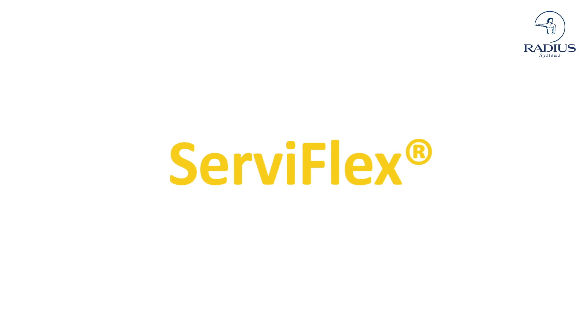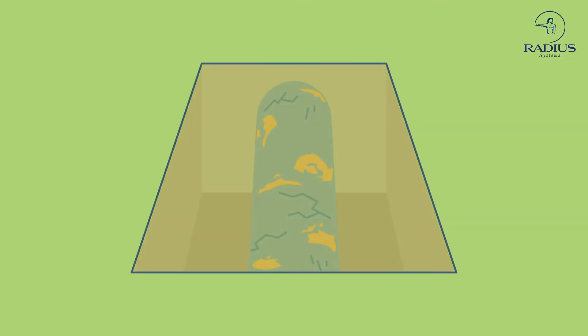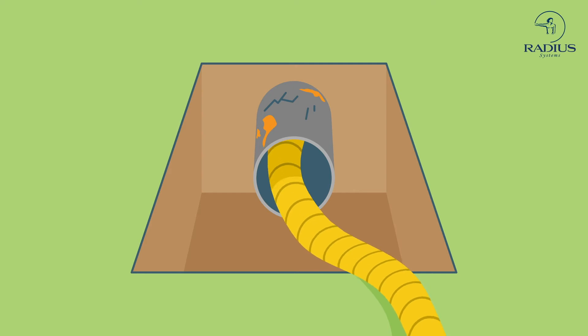Serviflex is the only service pipe replacement solution available to avoid damage to foundations and relocation of the metre. It is installed using the no-dig insertion technique. From a small entry trench pit, Serviflex is pushed and pulled through the existing service pipe.